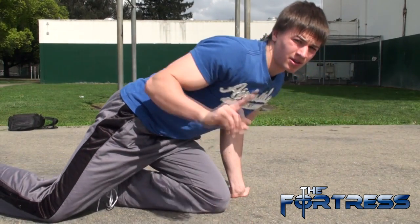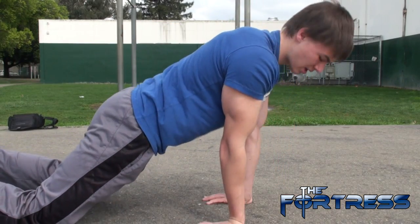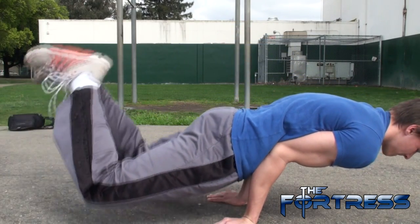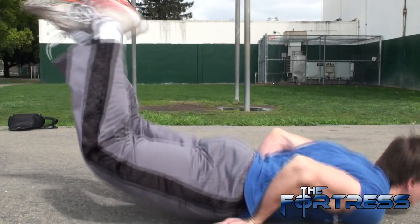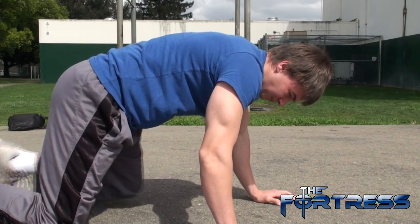Here's an example of my elbows flaring out — that's what's not supposed to happen. Here's something that might happen if you're a total beginner: your fingers might be facing backward and your elbows might be on your stomach, and you put up your legs like that and you fall, just as I did right now. What happens is you don't have enough lower back strength and you can't keep yourself straight.